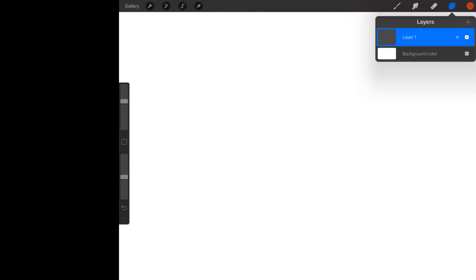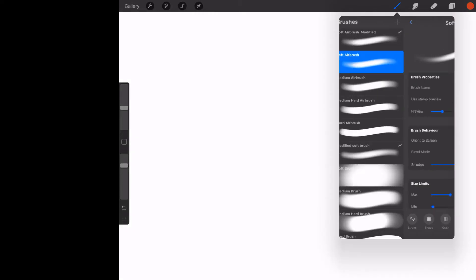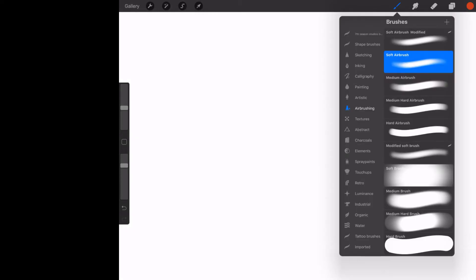Welcome back to Procreate. In previous lessons we talked about brushes, what they are and where to find them. We covered the modification tab just a little bit. What I'd like to do now is split the modification of brushes into two distinct lessons because it gets a little long. The first one is going to show up here and then there will be a version two later in the course.